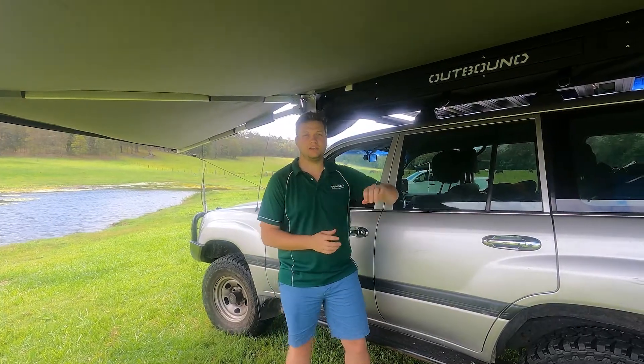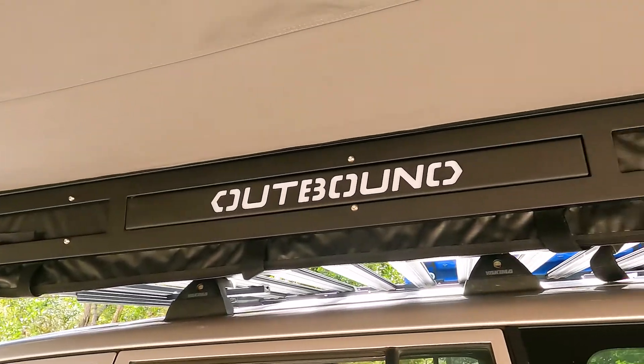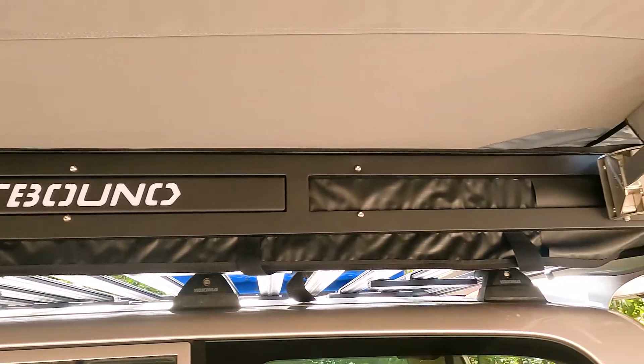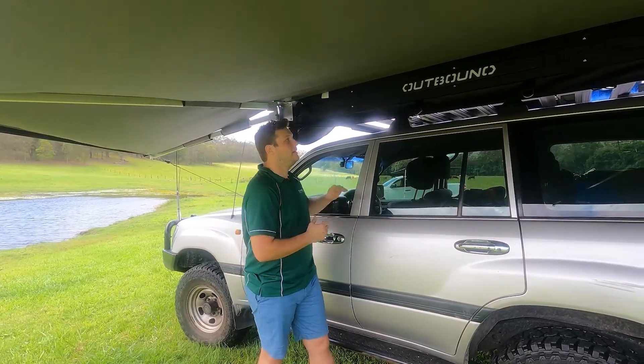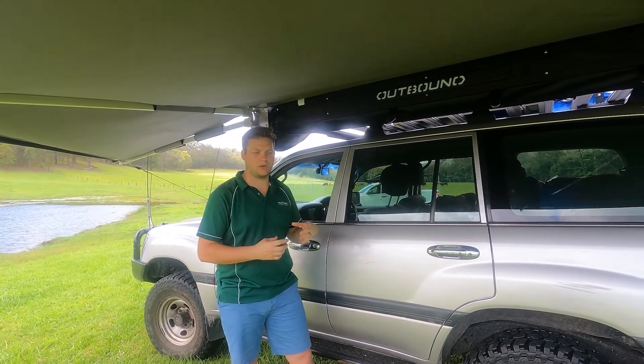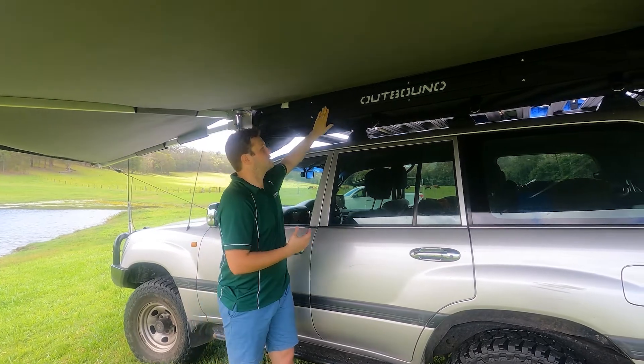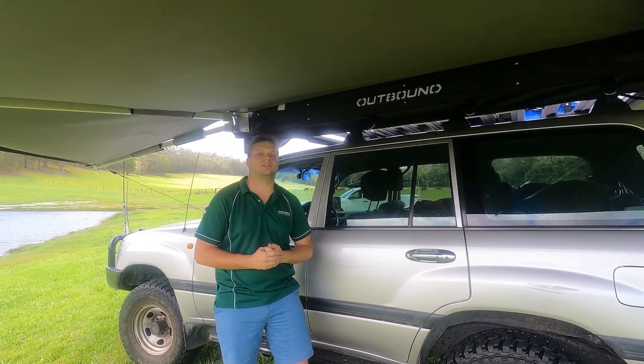Next on the list is the backing plate. This is again done in a 50 by 25 RHS, a little bit thicker wall on this one — two and a half millimetres — to help with the movement of the awning. We've actually powder coated it in Sahara Ebony, which is essentially one of the highest quality powder coats, specifically chosen so that it's scratch resistant and should last you a lifetime.